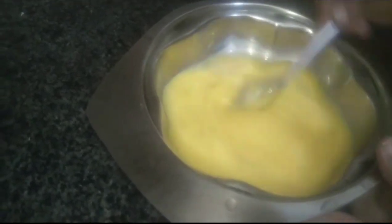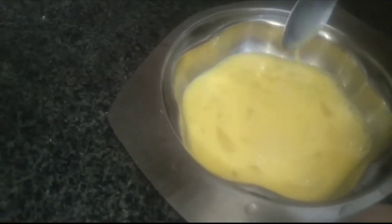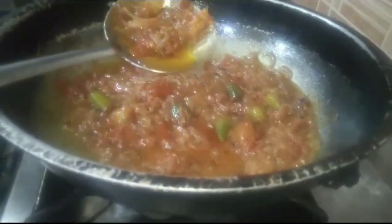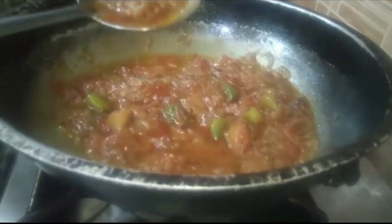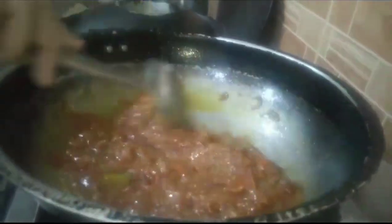I am going to eat it now. The sauce is good. The sauce is very good and rich.